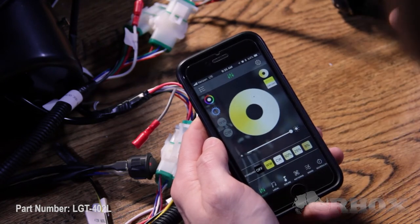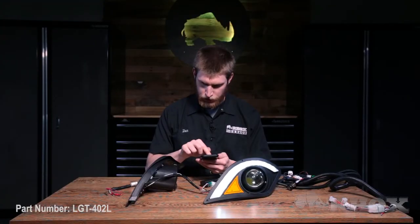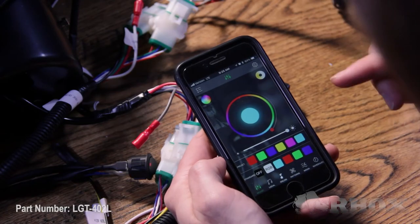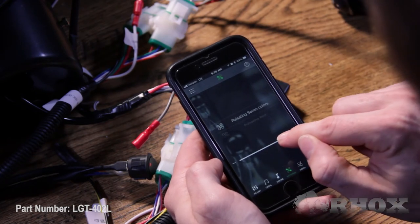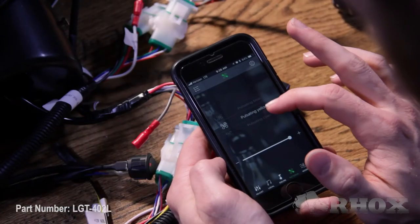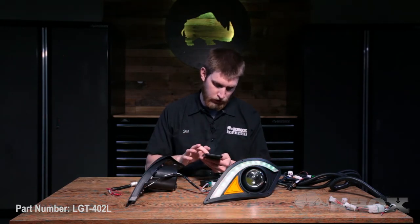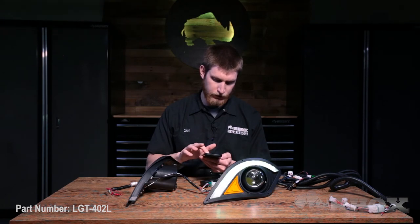You can also control your white balance. There are also some patterns — we have a pulsating seven colors pattern and you can control the speed of that. We have pulsating red, green, blue, yellow, cayenne, purple, and white. We also have a pulsating pattern that pulses back and forth between red and green, red and blue, and green and blue. Then we have some strobes — a seven color strobe flash, red strobe, green strobe, blue strobe, yellow strobe, and so on and so forth.